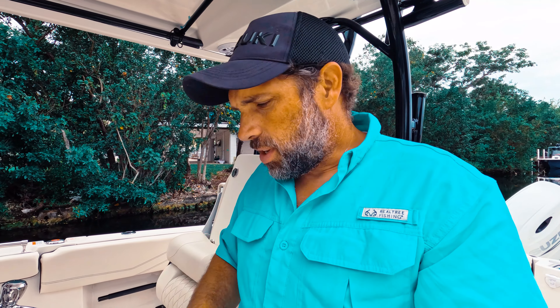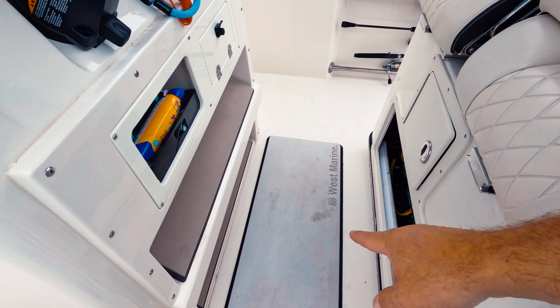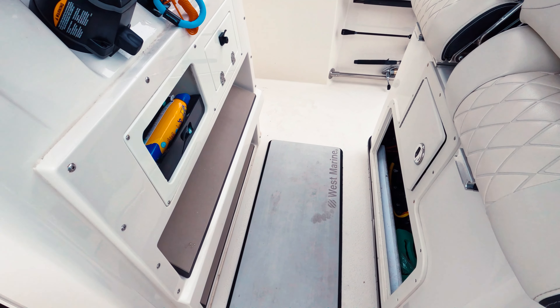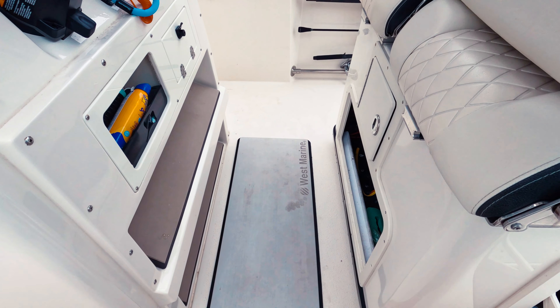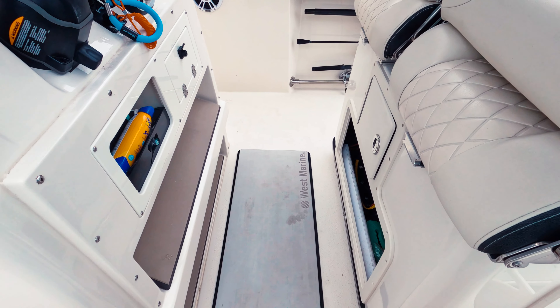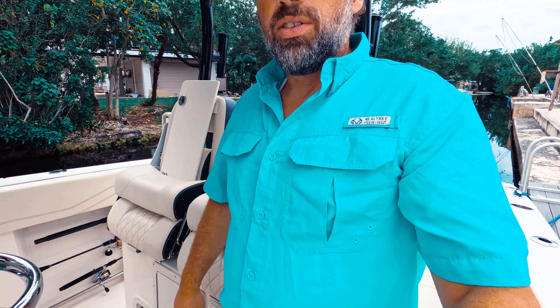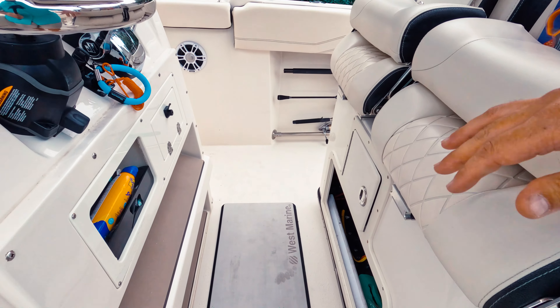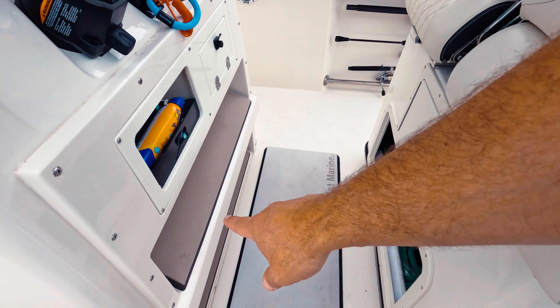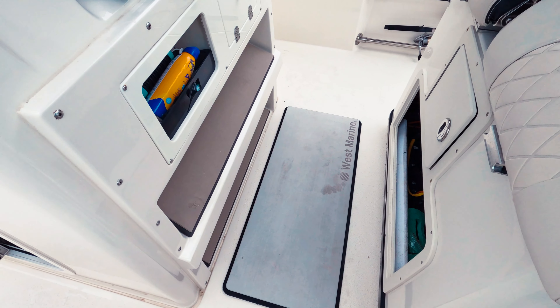One other thing I forgot in my upgrades and modifications video: this helm pad I put in from West Marine. You can also get them from Sea Deck and Marine Mat, but this West Marine version is an inch thick, comfortable as heck, and half the price of Sea Deck. I know some people knock West Marine stuff, but it's actually good quality and works great — they just didn't quite have the color to match the other pads, but I'm not that picky.